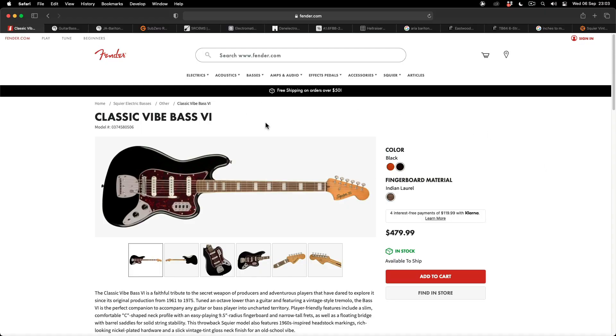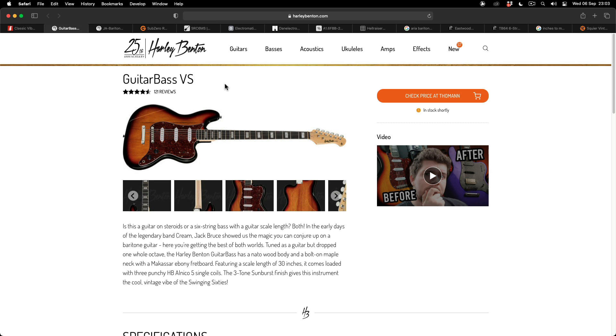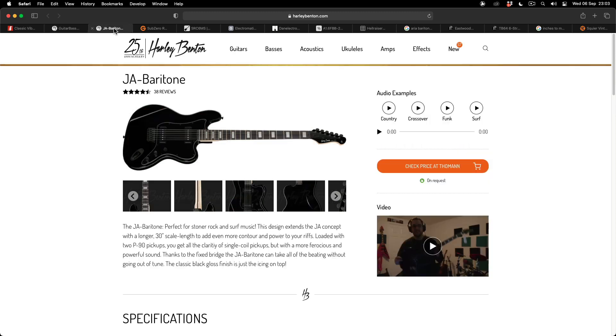So now let's take a look at the current production models. Obviously you've got the thing that started it all off, which is the Fender Squier Bass VI — here is a Squier version, but you've also got the Fender version. It's got quite an interesting configuration: a floating bridge, single coils, and an interesting toggle switch with different pickup configurations. Then Harley Benton have their own versions, very similar to the Fender one with three single coil pickups and quite a vintage look. They've also introduced a new model that looks more like the Jazzmaster baritone, with P90 pickups and a more blacked-out look.